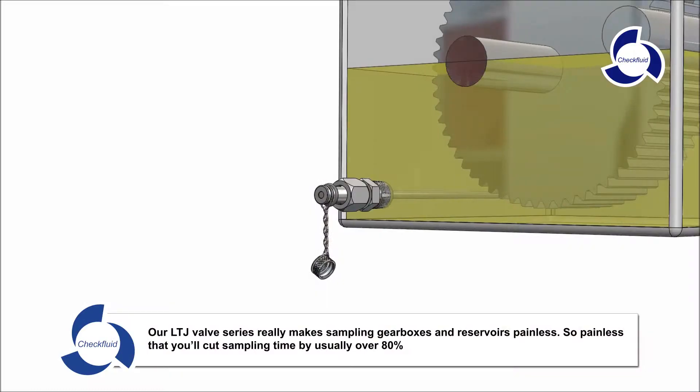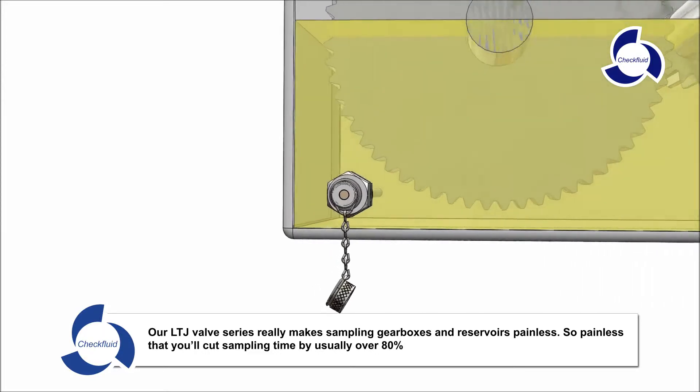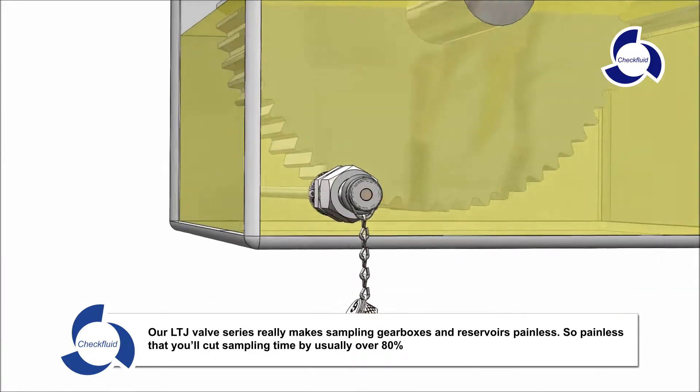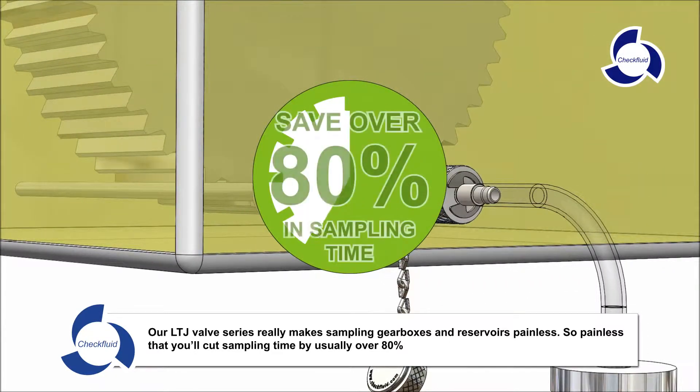Hi, my name is Bernie Hall. My job for the past 15 years is to help companies like yours get the perfect sample. Our LTJ valve series really makes sampling gearboxes and reservoirs painless — so painless that you'll cut your sampling time by usually over 80%.